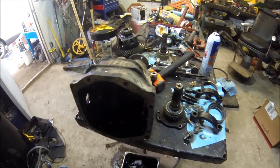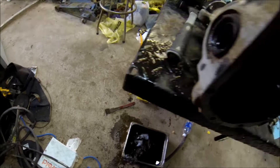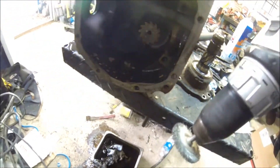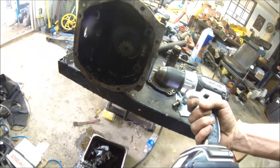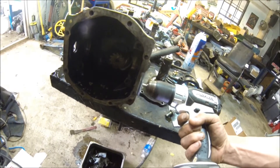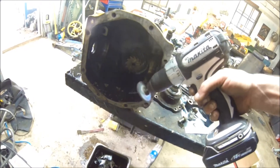So the gasket that you can't scrape off with the little razor — which is what I was using, there it is on the ground — you use this bad boy instead. Just make sure not to keep it in one spot for too long, and just go real slowly over it. You're gonna clean it real nice and neat.